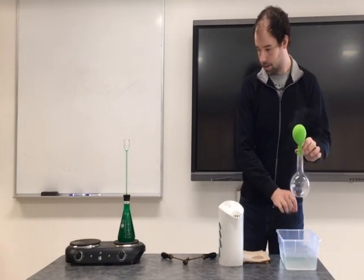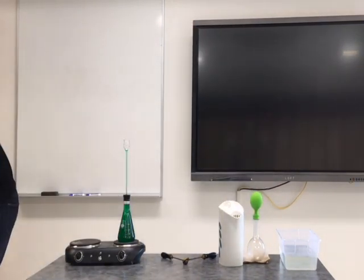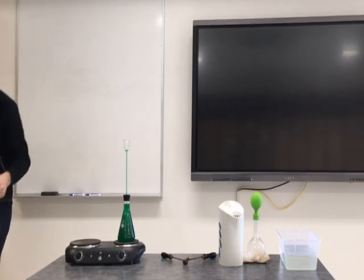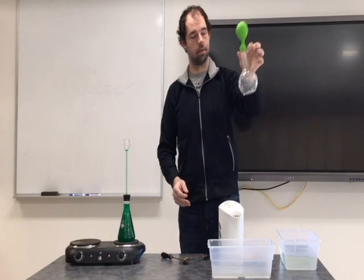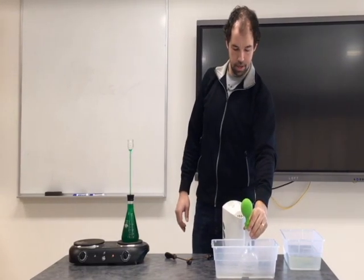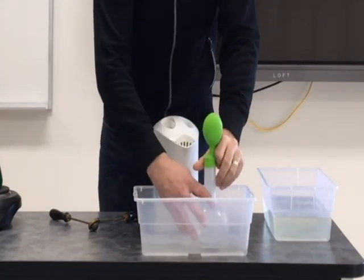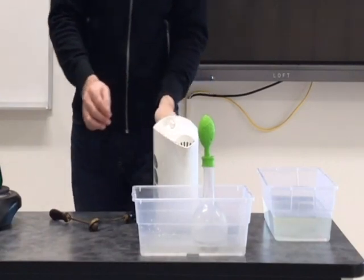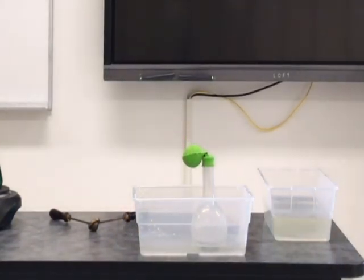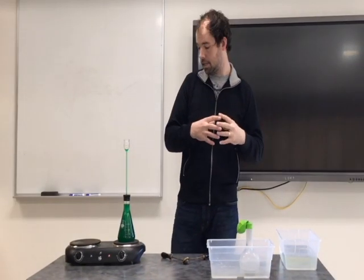That water is quite warm, but I have a nice little ice bath over here. I'll take some of the cooler water — I heated it up, the air expanded — and place it back into the cooler water. Give that one second, and once again the balloon deflates. So as I heat it up it expands, and as I cool it down it shrinks.